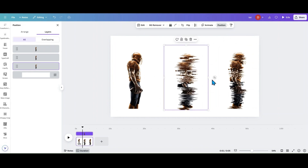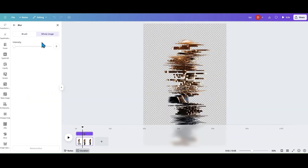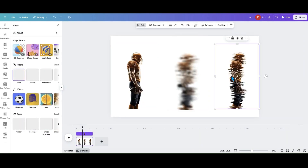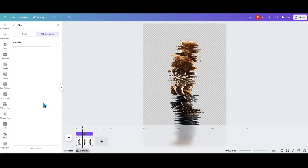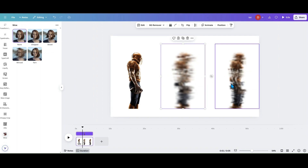Now I'm going to take my very back layer, go into Edit, go into Blur, and blur the whole image to about 50%. You can go higher or lower — it really depends on the effect you want. Then I'm going to go back and take the other one, which should be in the middle position, go into Edit, go into Blur, and blur that one somewhere between 40 and 50. You can change how much blur you want.